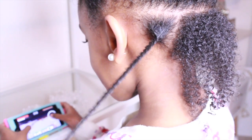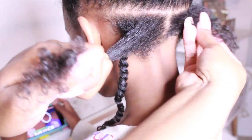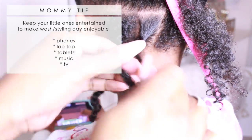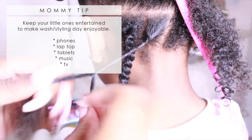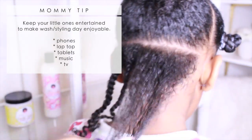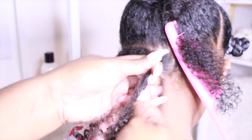We have the first twist done and I'm just going to move on to the next piece and do the same thing — finger detangle and start twisting. Here's a tip for my mothers out there: if you have issues doing your child's hair as far as them being bored or not cooperating with the process, definitely keep them entertained. Taylor is on my cell phone playing Minecraft. I don't mind them being entertained with cell phones, laptops, tablets, children's music, or watching TV. I want them to enjoy wash day and styling so it's not so much a chore — it's an actual bonding time for us.